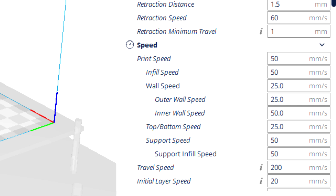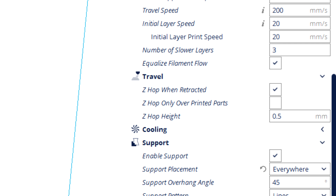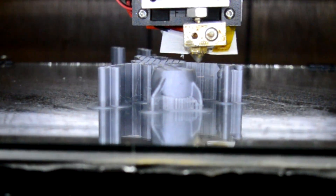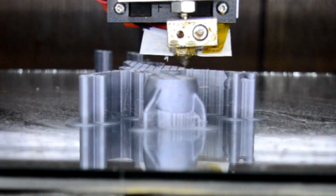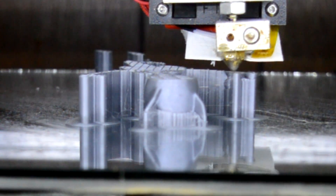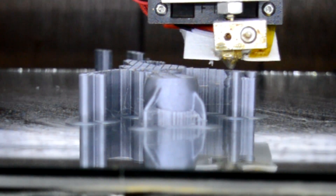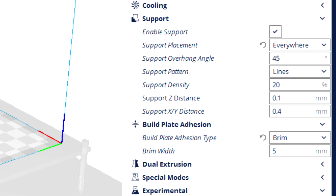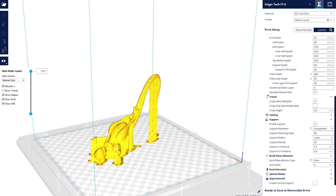Another setting I really like is Z-hop when retracted, with a Z-hop height of half a millimeter. Because the Z-axis movement on my printer is pretty robust, the print head moves up during travel moves, and it helps keep the extruder from running into previously printed features on the same layer. For support, we have support everywhere so it contacts all overhangs, with a support angle of 45 degrees and a line pattern, and 20% infill support density. We also have a 5mm brim around the model, which helps stick the model down and mainly helps stick down the support material — especially that really tall one in the middle.